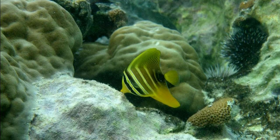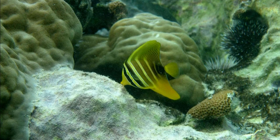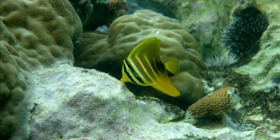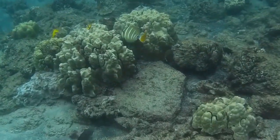Juveniles are primarily yellow, with dark banding. Juveniles shelter within branching corals on shallow reef flats as well as reef slopes.